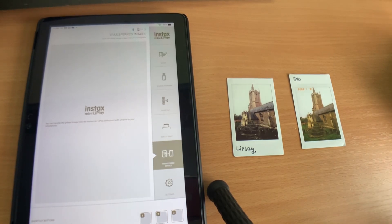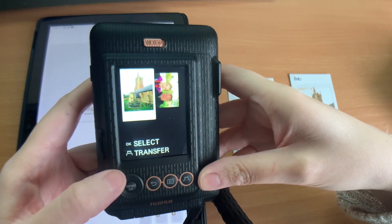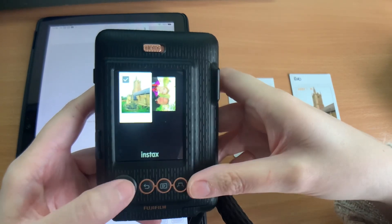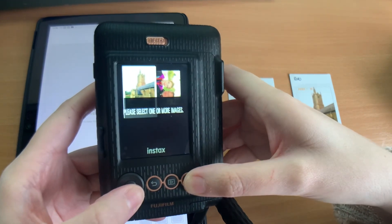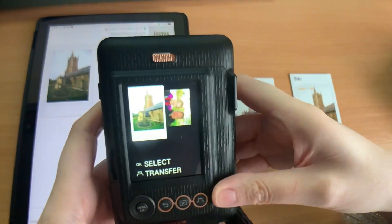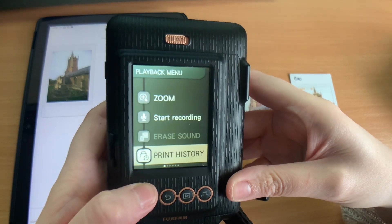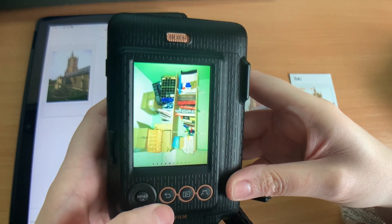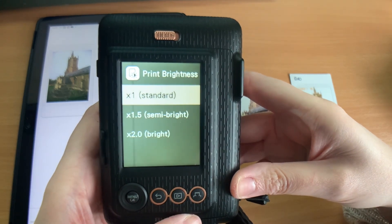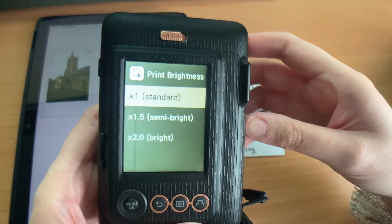The same limitation is true for both the Link Play and the Evo. In the app, you go to printed image transfer, select the ones you've printed, press OK and transfer. It transfers over with the Instax frame around it. I've also noticed the firmware upgrade added a new setting: print brightness. This is also on the Evo, and it lets you change the brightness of your prints, which is useful since images can appear brighter on screen than when printed.